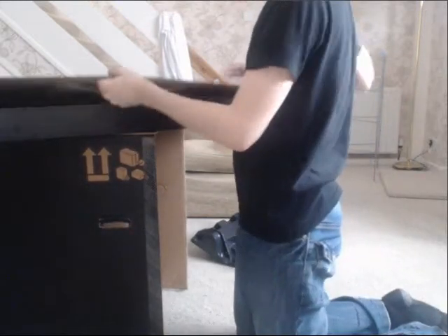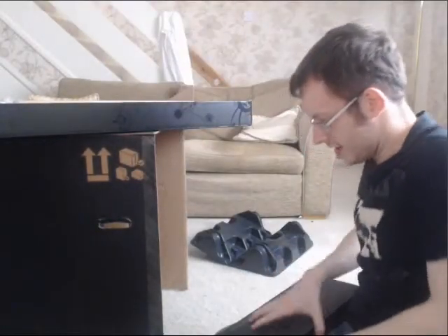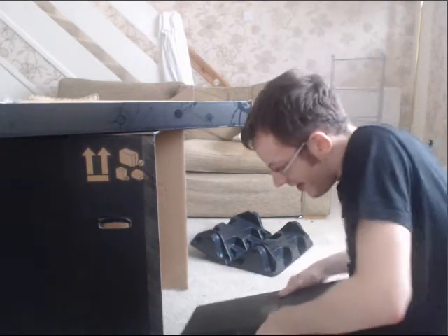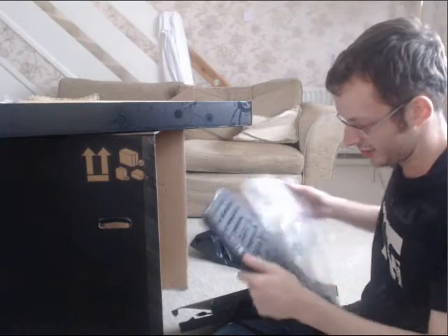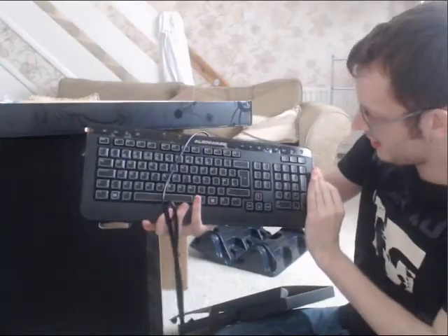This is the first section, which is the keyboard — the standard Alienware keyboard. I didn't go for the special gaming one. It's just your standard keyboard which still actually looks awesome. Actually, it is a gaming keyboard. That's pretty cool.